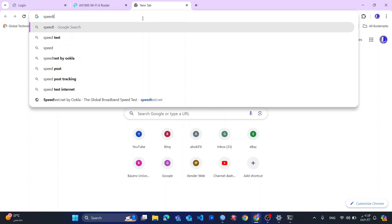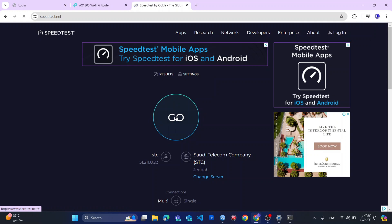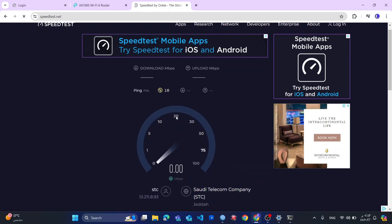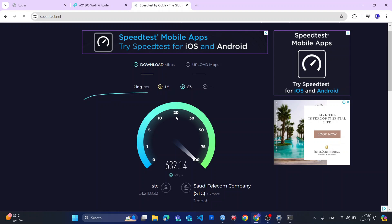I go to fiverr.com — okay, it's already connected because my laptop already connects to this network. So I will go to speedtest.net. Then I will click Go — wow, look at those results!